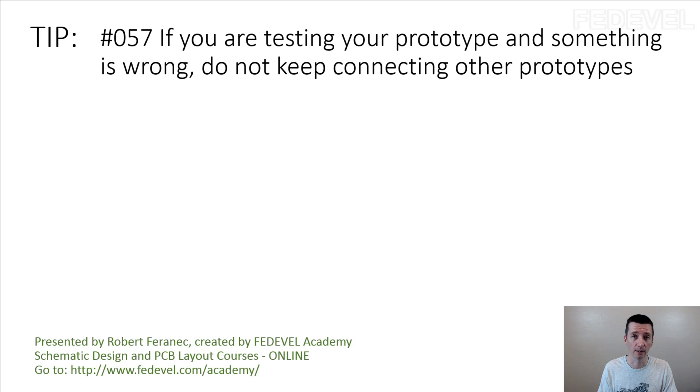What may be happening is when you connect power, something may be damaged. So before you connect the 3rd prototype, try to investigate what is wrong, or what can be wrong, on the 2 boards which are not working.